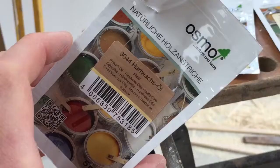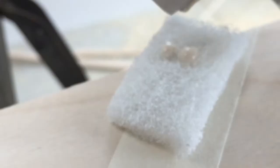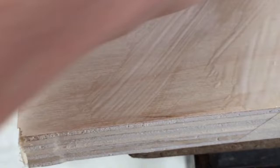Starting off with the raw Osmo oil, which is the 3044. I've got the scotch brite pad and I'm putting a little bit onto the surface — it's actually coming out white, which is surprising because a lot of videos don't show it looking white. I'm rubbing it onto the surface going against the grain first, and then finishing by going with the grain.